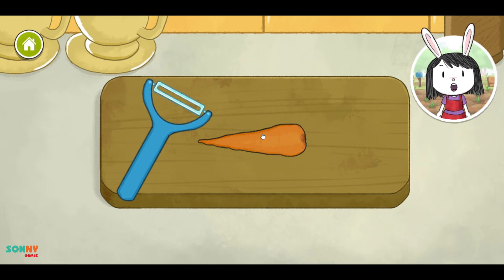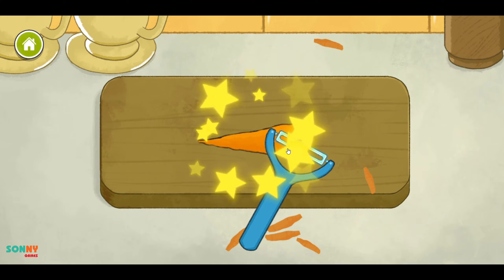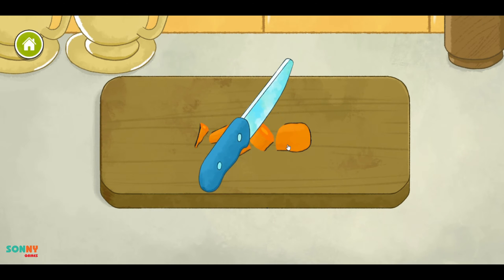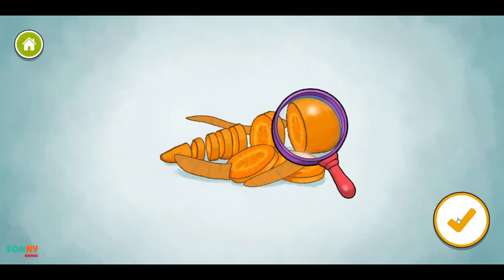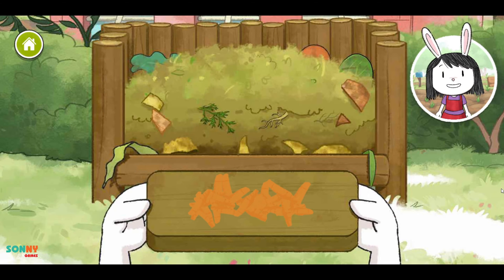Some vegetables need to be peeled before we can eat them to take off the rough skins. Remember, sharp tools should only be used by grown-ups. Look, a compost bin. Drag the vegetable waste into the compost bin. This is where we should put all the food parts we aren't using in our soup.